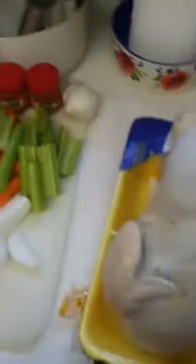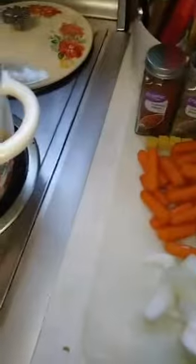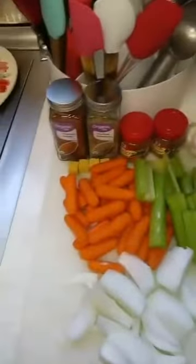I have chicken fryer parts here — the thigh, the leg, and the breast all together. Put that in a half a pot of water. Don't worry about separating that once we get it going.